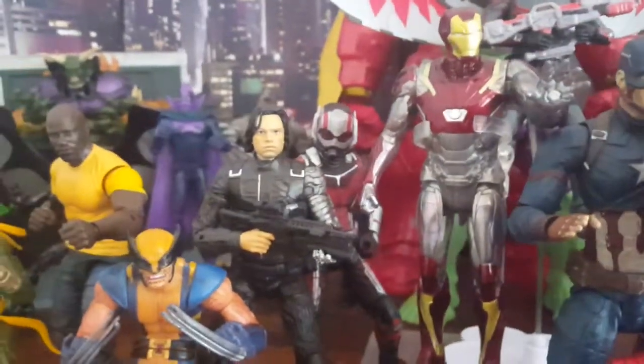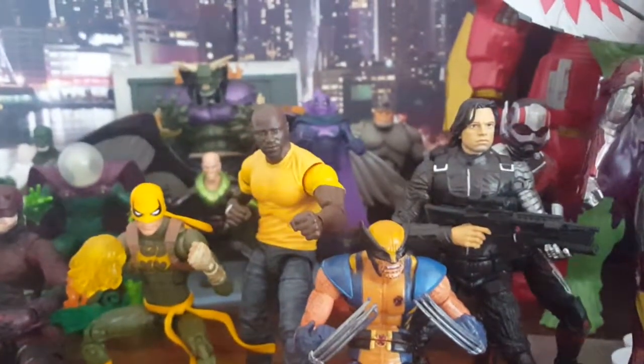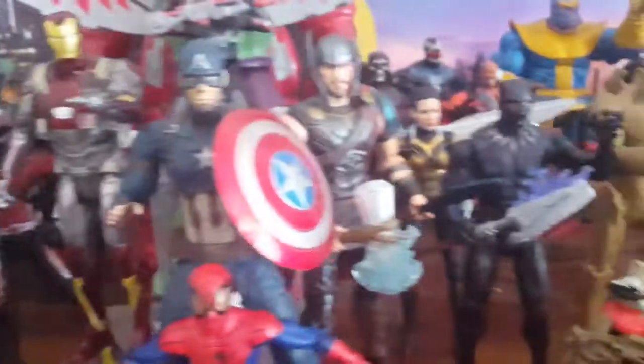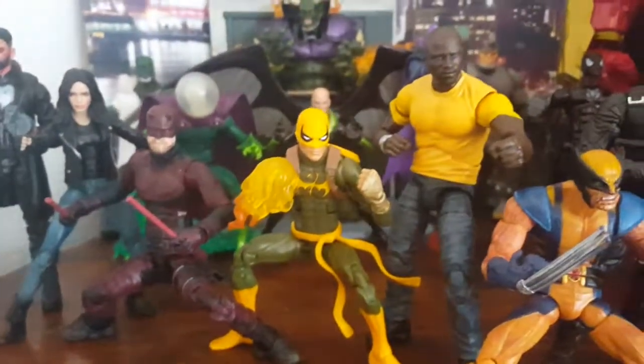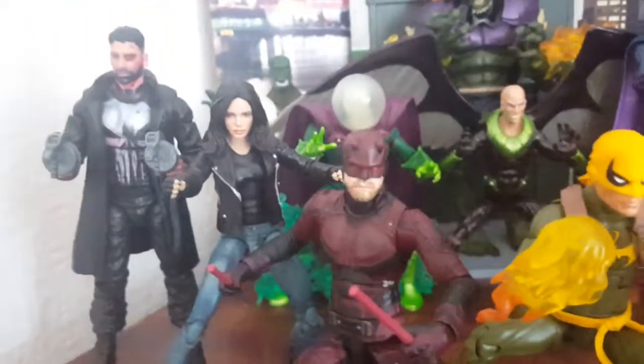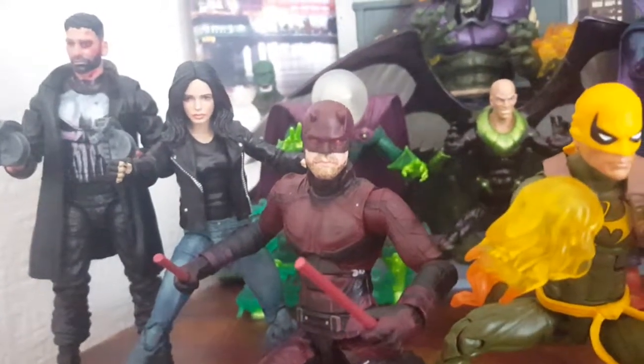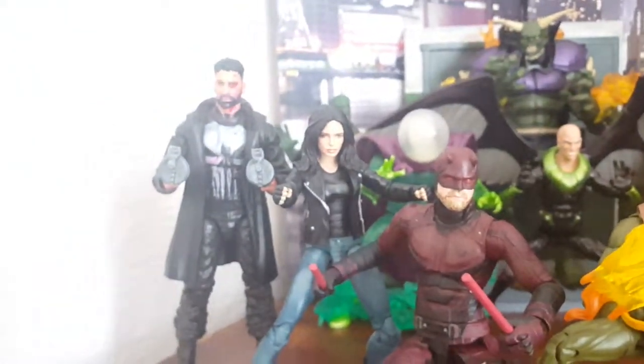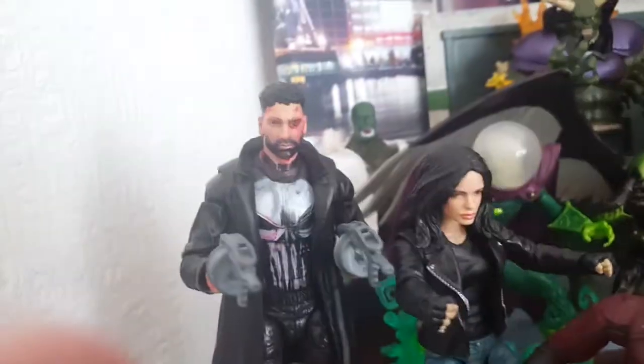Ant-Man back there, Winter Soldier, Wolverine. We got Luke Cage — look how nice the yellow contrast pops, that's pretty cool. Luke Cage, Iron Fist, Marvel Legends there, which the face never wants to focus, but I think it's finally in focus. We got Jessica Jones and Punisher at the back there.